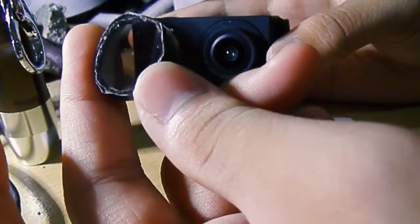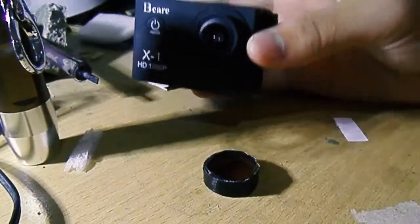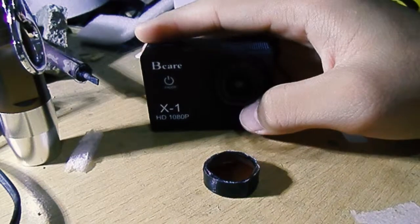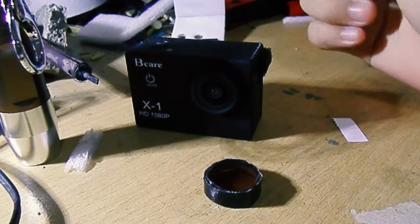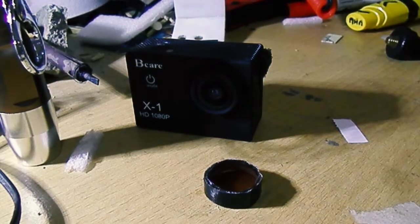I don't know exactly how many stops of ND you can get with this, but there are options like ND2, ND8, ND16, and ND32. I also have a polarizer, but it's quite big so let me go get it.